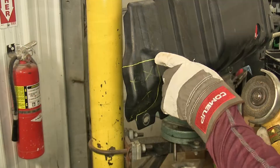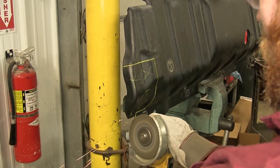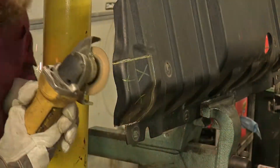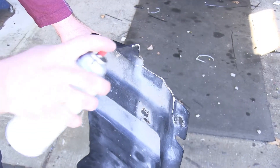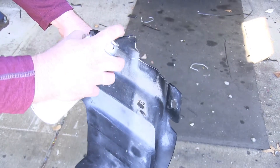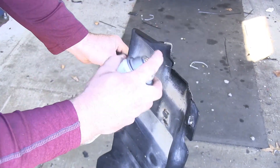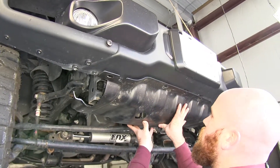Now we'll begin cutting out our marked-off sections in our skid plate. After we've cut our edges, I'm going to take some black spray paint to coat the exposed edge that we cut, so it helps prevent rust on our skid plate. With our skid plate cut, we'll reinstall it.